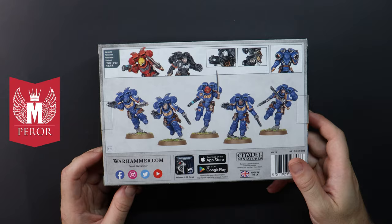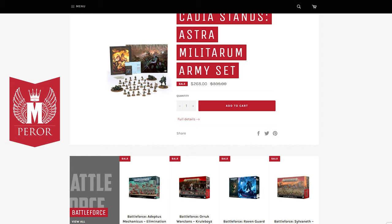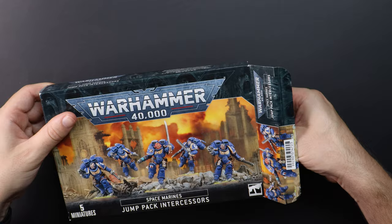Emperor are an online store well known for their low prices on GW products and an amazing loyalty point system. They're an option for our Australian viewers, so if you find yourself anywhere else in the world, I'll add some links and discounts for you in the video description for a store that's local to you.